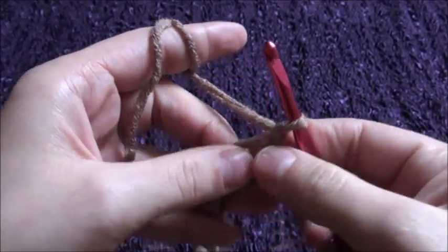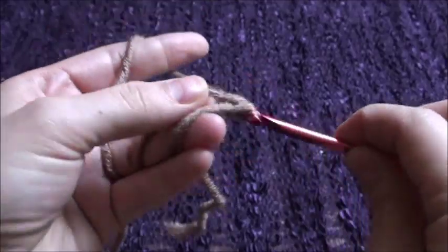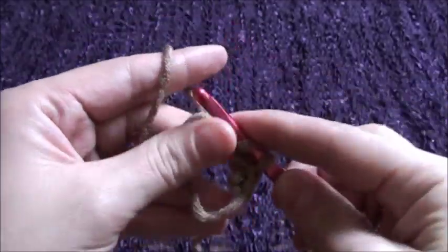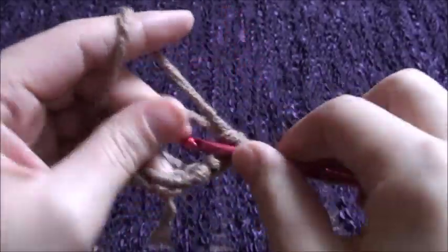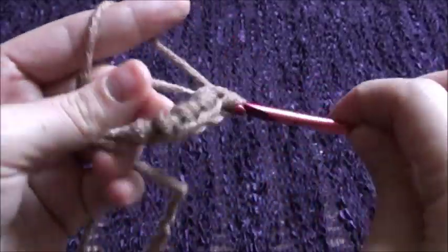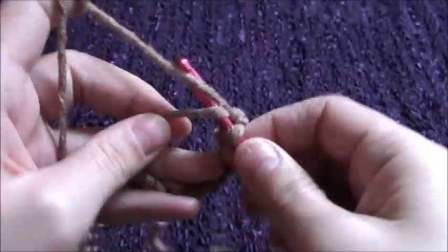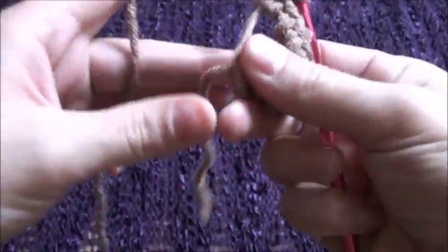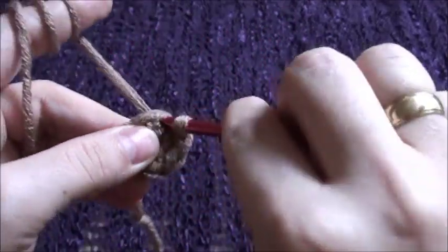Now we will chain 1 and then in this circle we will make 8 single crochets: 1, 2, 3, 4, 5, 6, 7, and 8. Then we will pull this short tail and join these two ends with a slip stitch.